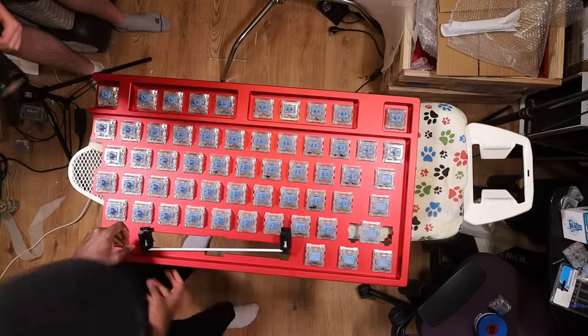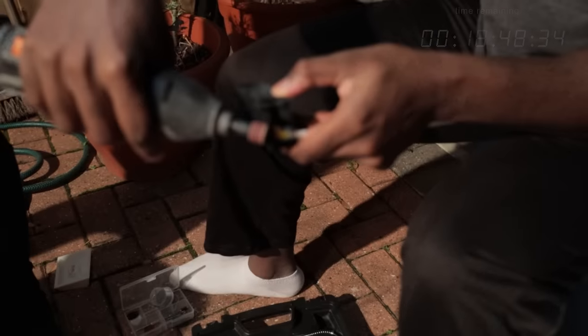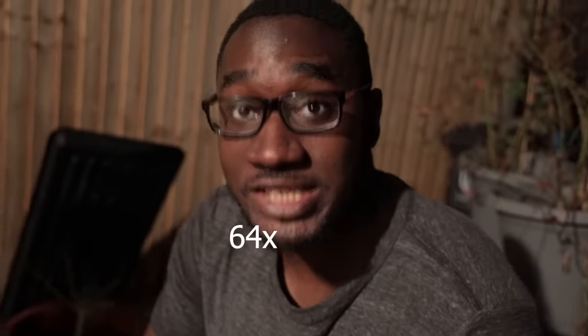Since the stabilizers didn't fit in the case, someone explain to me how my almost 23 years of life, every single decision that I've made, led to me standing here 3D printing stabilizers 16 times, in the dark, with a Dremel.